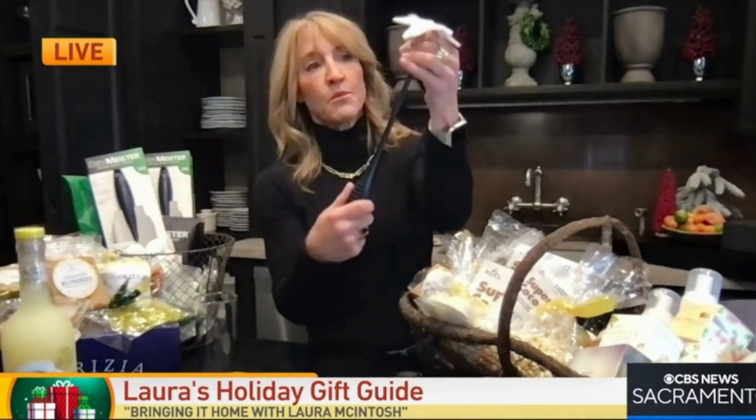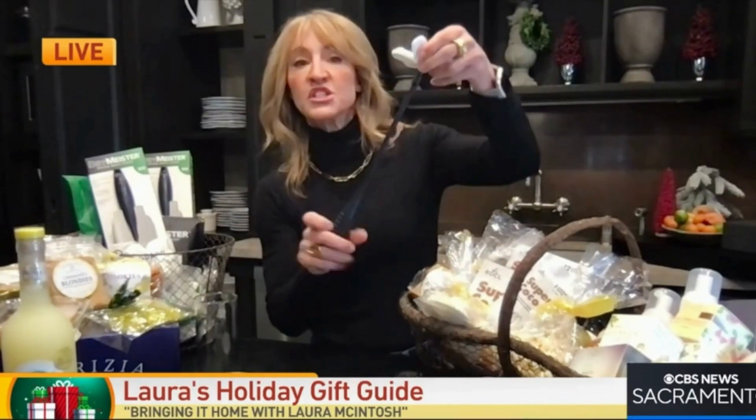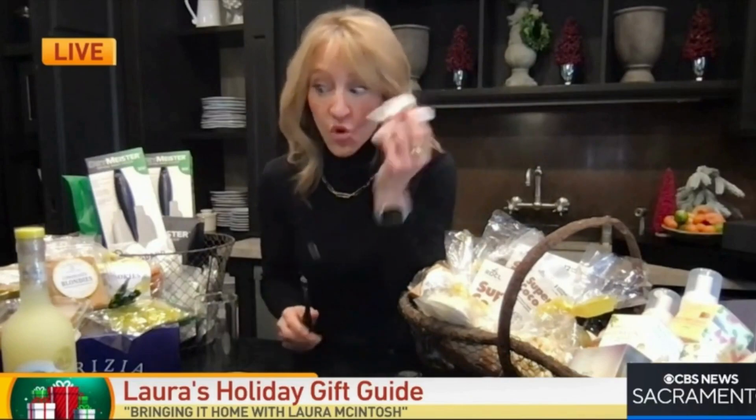It solves the problem of getting the last bit dry right in your glass — it's fantastic. It has a large and a small top. You just remove it here and put the small top on if you have small glasses. It gets them dry. I love that — wow, that's a good idea.